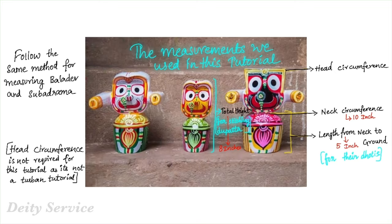In this tutorial, we're going to show you how to stitch different styled outfits for Jagannath and Baldev. We are actually stitching dhoti styled outfits for Jagannath and Baldev. It's actually a very new concept because not many accessory stores have such styled outfits for Jagannath and Baldev. Hope this tutorial helps many of them who are serving Jagannath, Baldev, and Subhadramai deities out there.